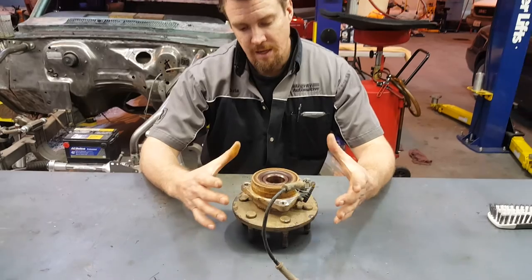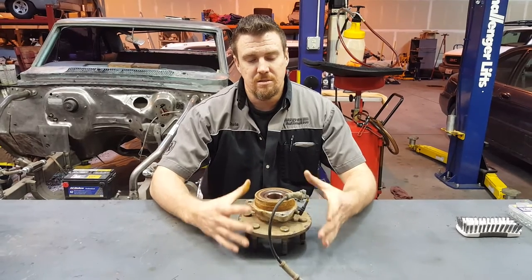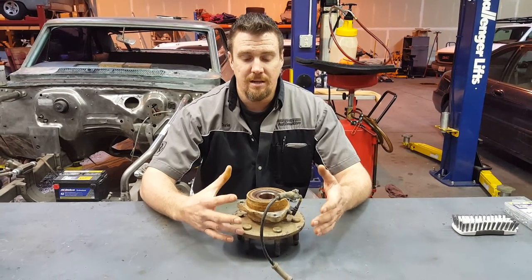So something that could be three, four hundred bucks now just became over a thousand dollars because you're replacing so many items. So if this starts to happen, please don't be afraid to come in and have us check it out.